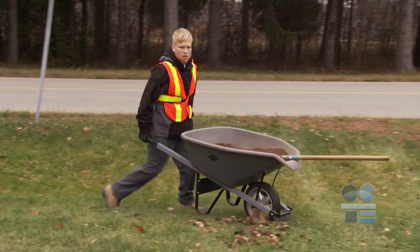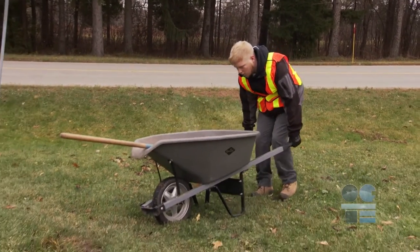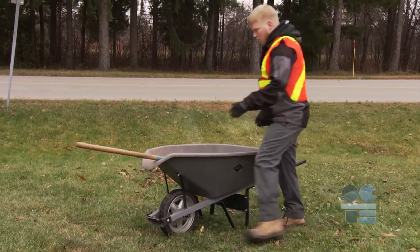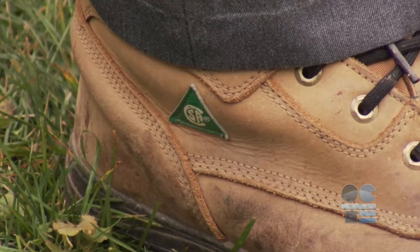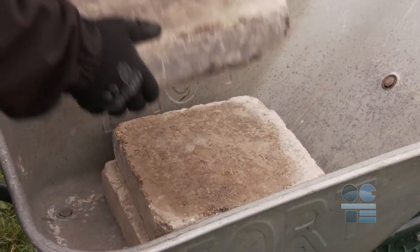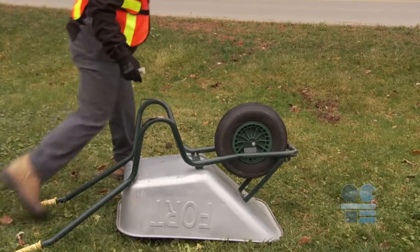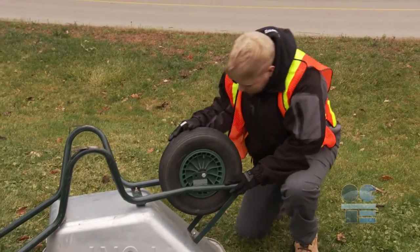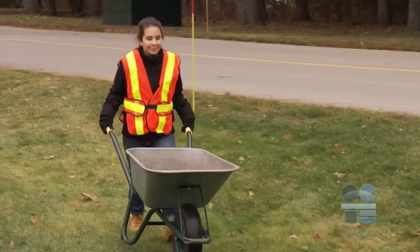Today we will learn the safe and proper use of a simple but important piece of equipment often overlooked in landscape, construction, and maintenance: the common wheelbarrow. Before you begin, you need to use CSA approved safety boots. You will be dealing with potentially heavy loads, sharp objects, or slippery conditions. Before using the common wheelbarrow, you must perform an equipment check — understand the load capacity and proper lifting and moving techniques.